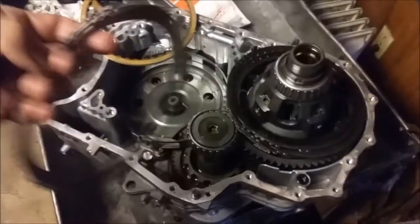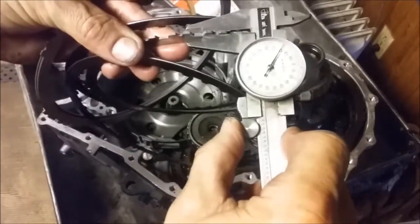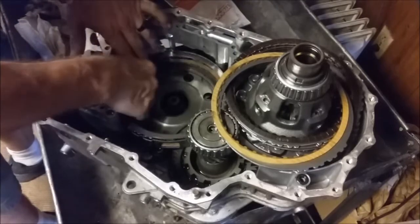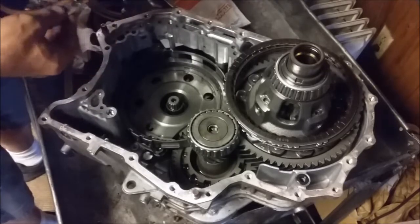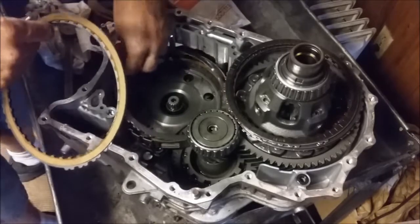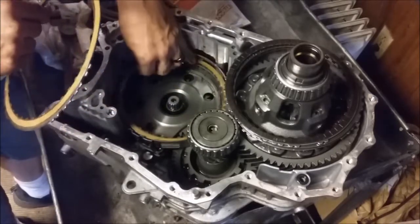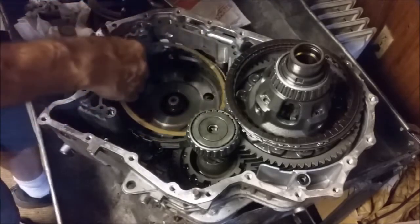70 thousandths old steel, 70 thousandths clutch, and a steel. And a clutch, steel, which is number three steel, three clutch, four, and number four clutch.